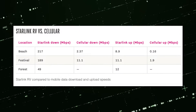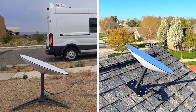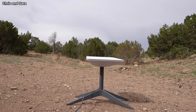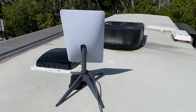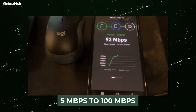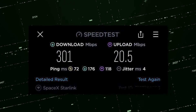Your speed will be a little bit lower in Starlink RV than it would be in Starlink Residential. The typical download speeds of Starlink vary from 50 Mbps to 250 Mbps, but in high-usage backlog zones, download speeds for Starlink RV range from 5 Mbps to 100 Mbps. This is a significant drop in speed compared to the normal Starlink download speeds.